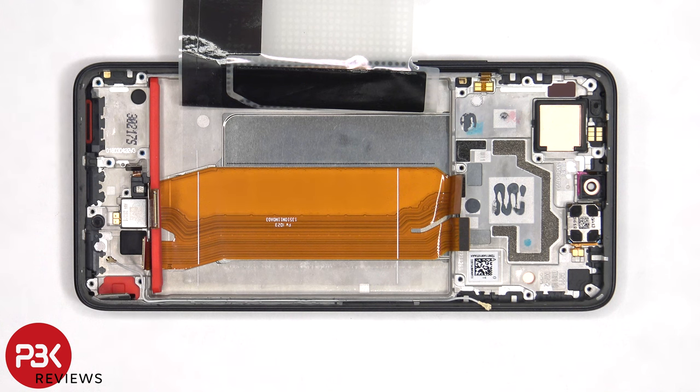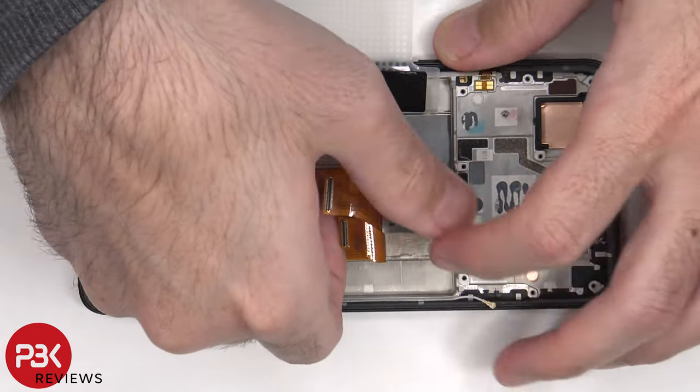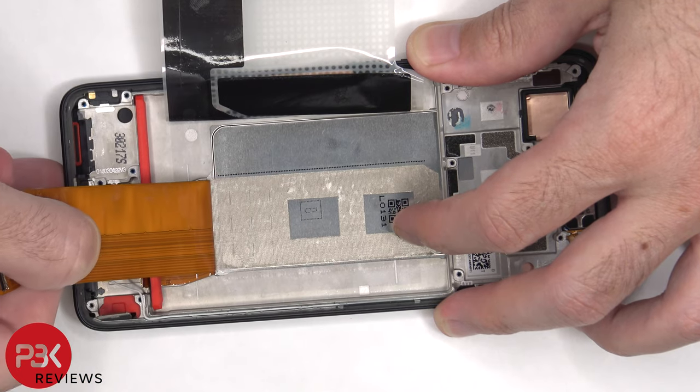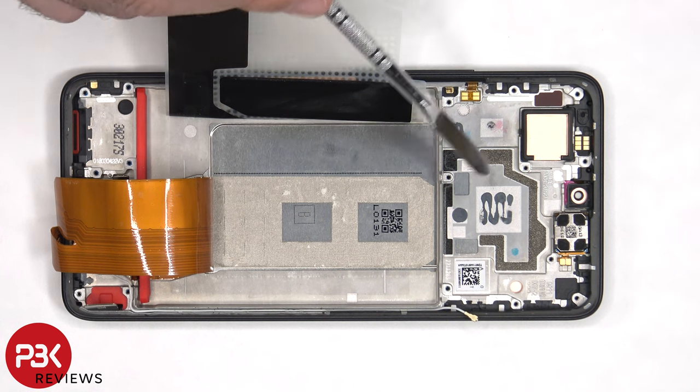Once the adhesive pouch is peeled back, we have a better look at this flex cable which connects the main board to the subboard. Once the flex cable has been peeled back, we have a better look at the vapor chamber which runs underneath the battery and the motherboard.